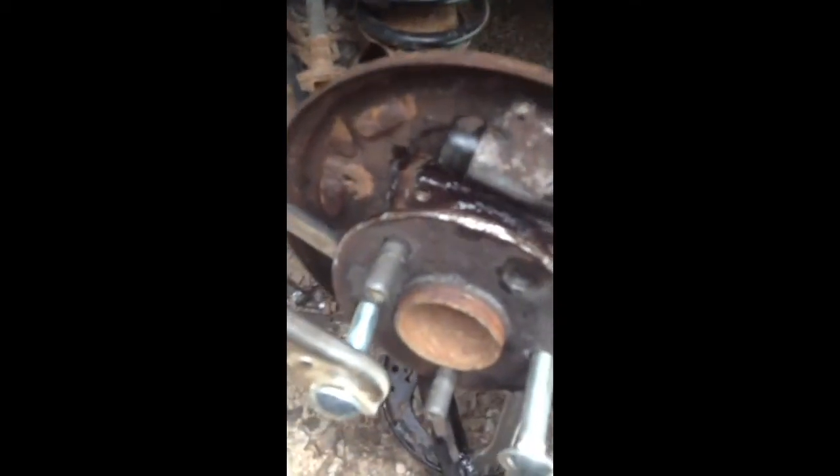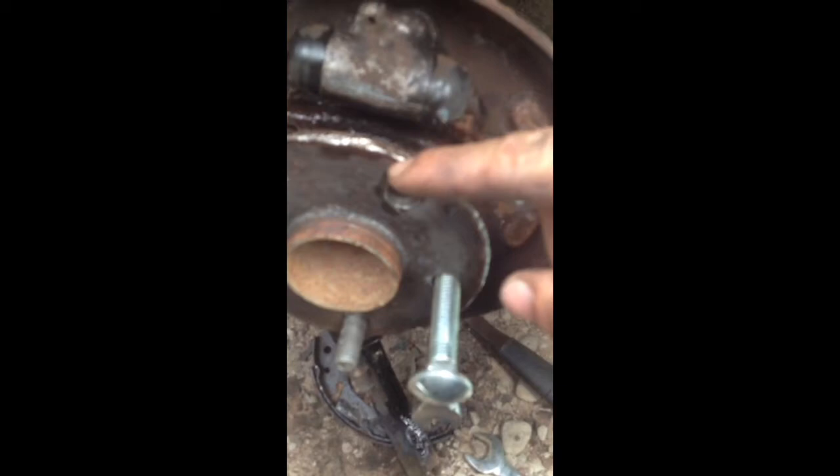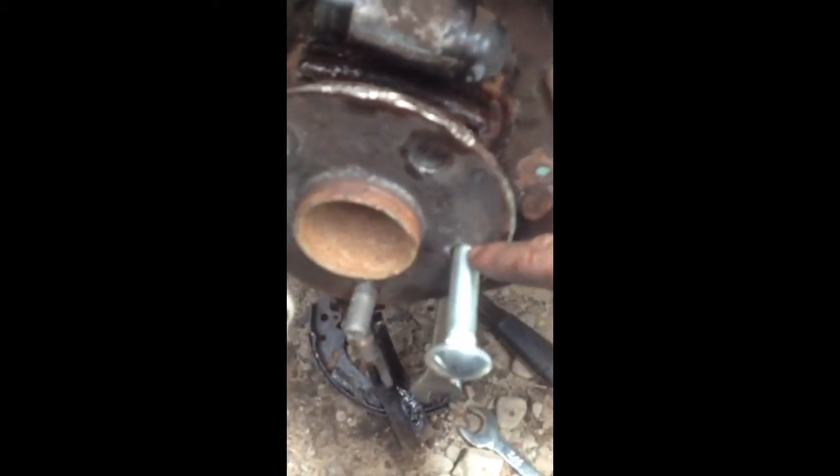Here's a 2003 Toyota Corolla. I have no wheel bearing puller, but this is what I came up with when I had no other ideas and I had to get it off. I took the studs right out of it, as you can see right here.